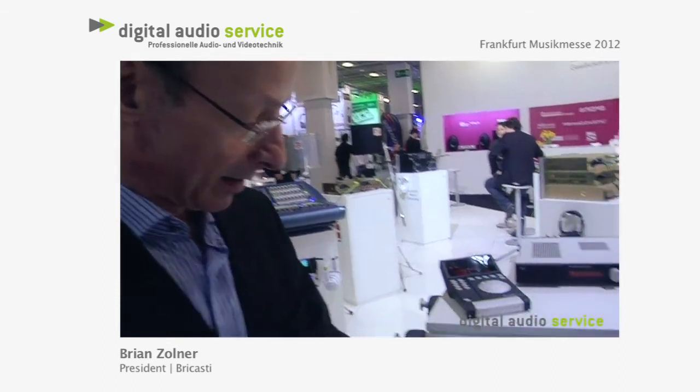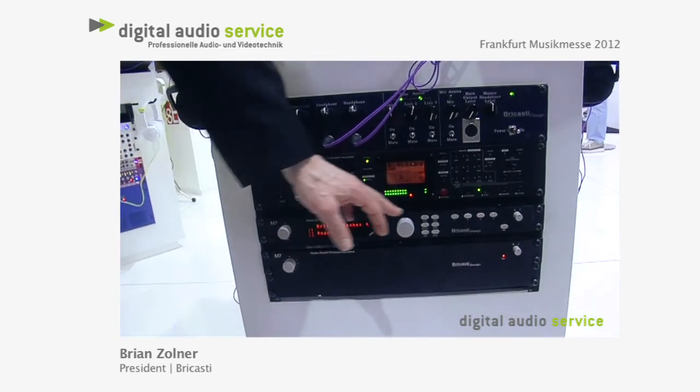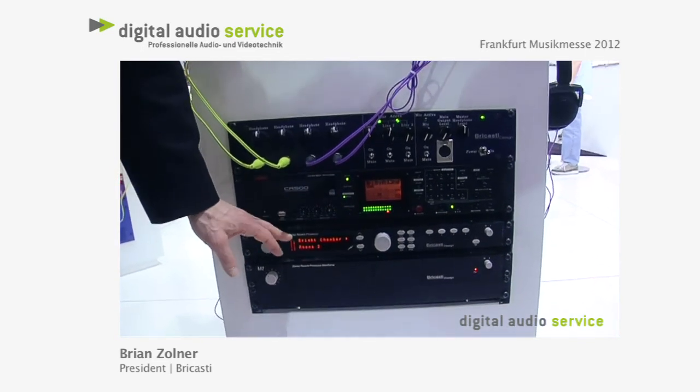Hi, I'm Brian Zollner from Precasty Design, and here at the Mesa we're showing our M7, which has been out for some years. The M7 is our single rack high-end reverb processor.